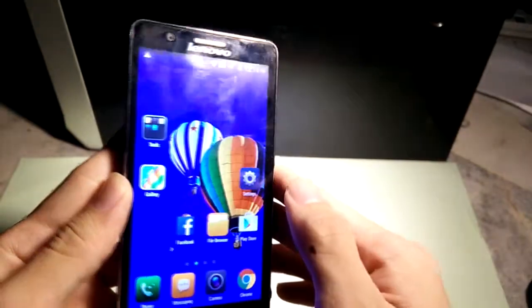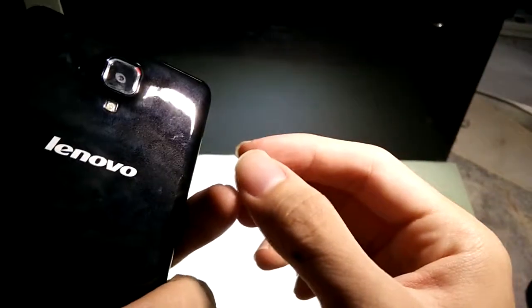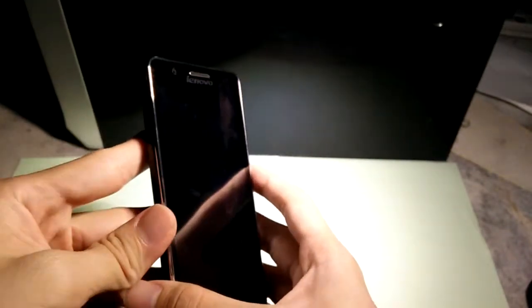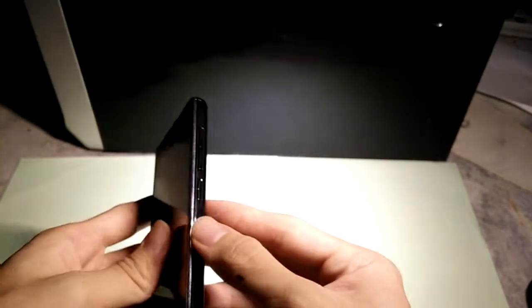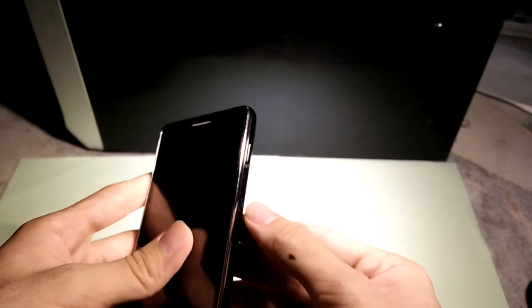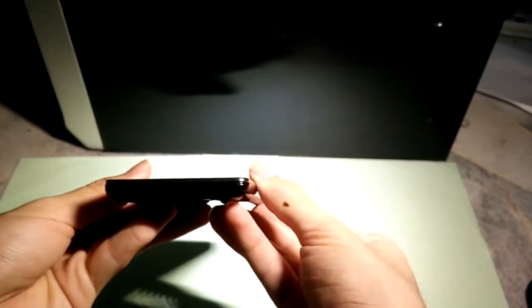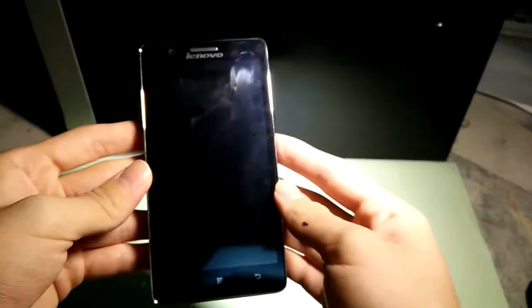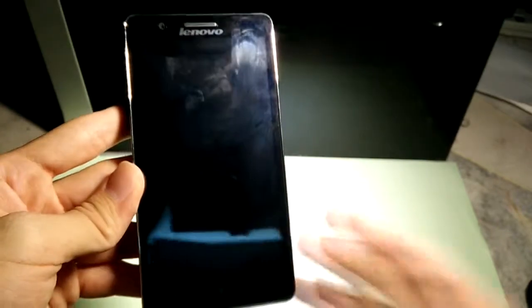That's pretty much it for the phone. Come to think of it, I quite like this phone for the price — it's a very good deal. If you buy a Samsung for the same price you won't get anything like this. So if you're thinking of buying something in this price range, this is your choice. Thanks for watching, and subscribe for more videos.